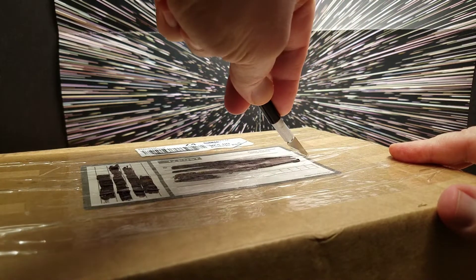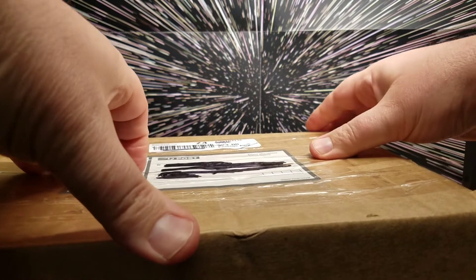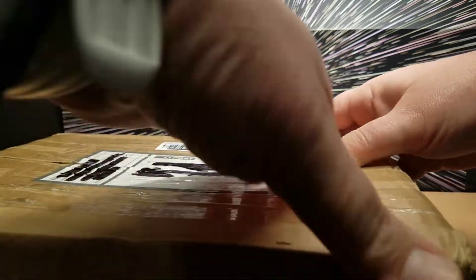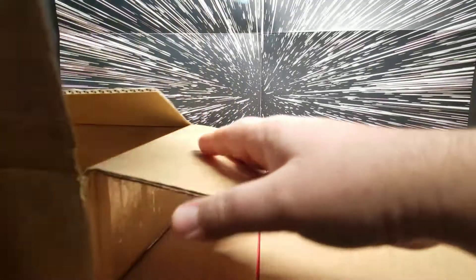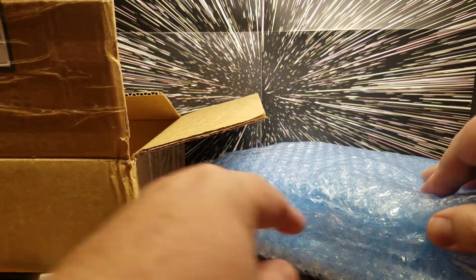I'm not going to start guessing because I think it's going to be too fun. Oh, here comes the big mystery. Blue bubble wrap — I still can't actually see what's in there. What's it going to be? Wow, that is a lot of bubble wrap — like major bubble wrap.